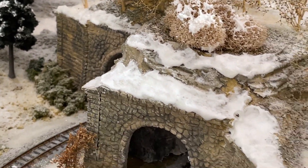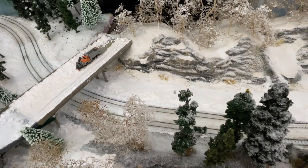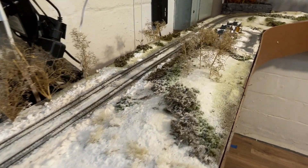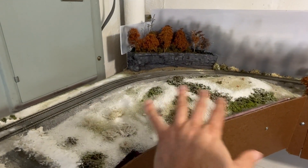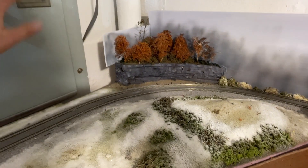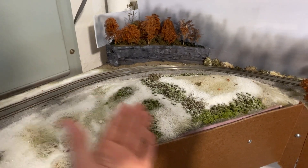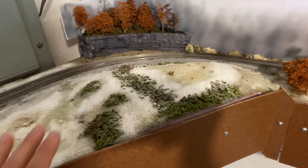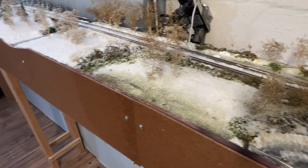I put some snow in front of the tunnels to get that area looking a little better. Coming around the back, there was some damaged snow, so I fixed that. The snow transition in one area was a little rough, so I started reworking it — you'll notice there's a little more snow there now. I'm not going to do too much more scenery-wise because I still need to be able to access my electrical panel. The snow and scenery here is pretty much done. I'll add some trees outside the door swing area.